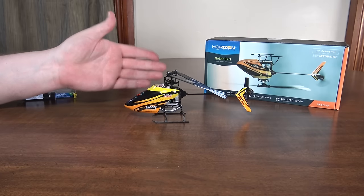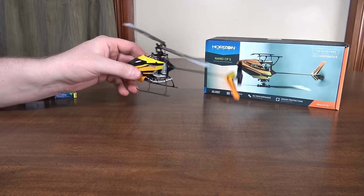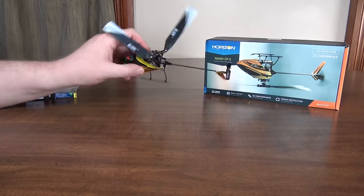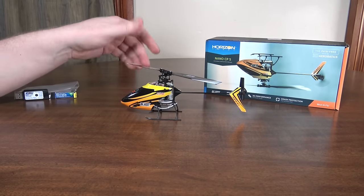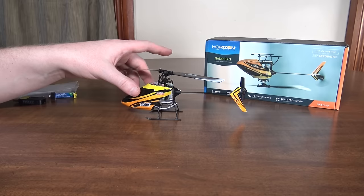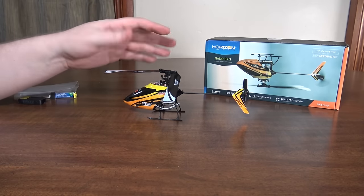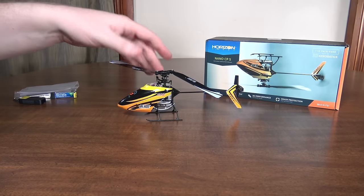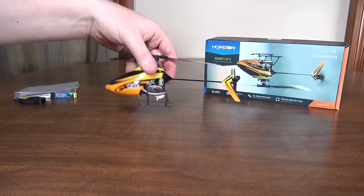It has three different modes: low angle and high angle stability mode with six-axis, giving you a limited bank angle, and then the third agility mode where you have no limit and can do full rolls and 3D stunts. This is a collective pitch helicopter so you've got throttle curves, pitch curves, idle up and all that. I'm not going to get into those details — if you're looking into CP helicopters you're probably already familiar, and I've covered that in my old CPX videos.